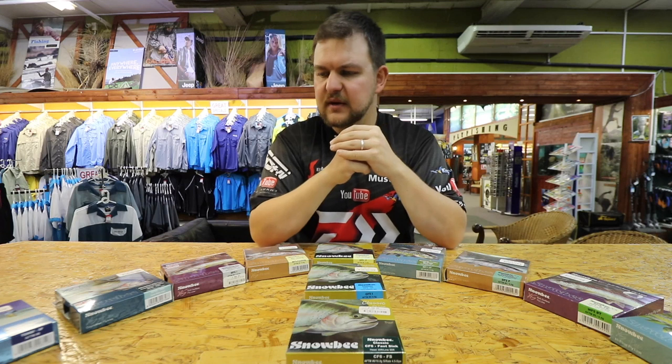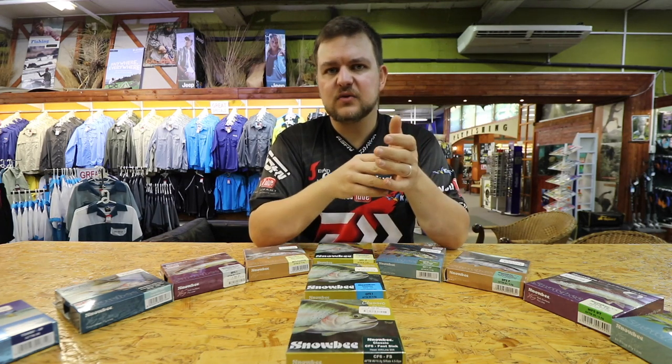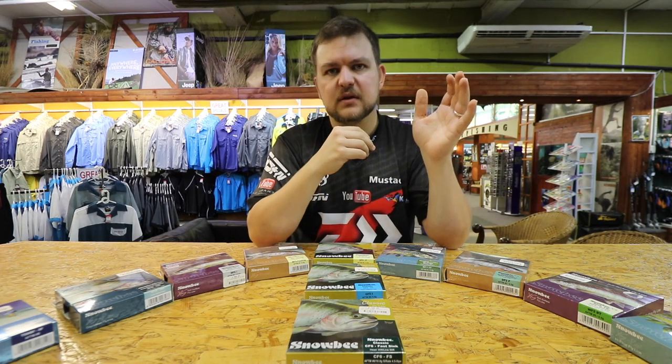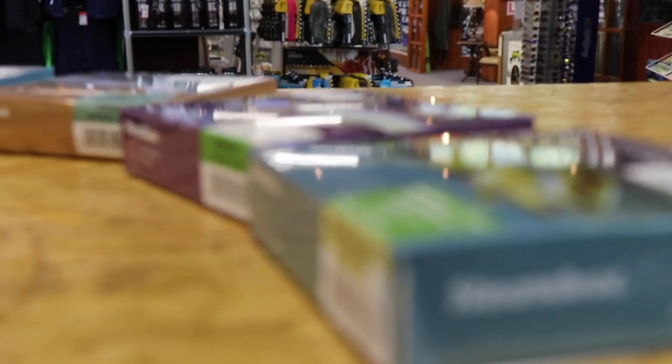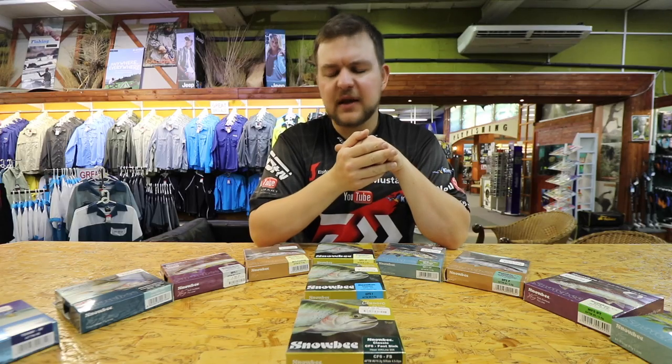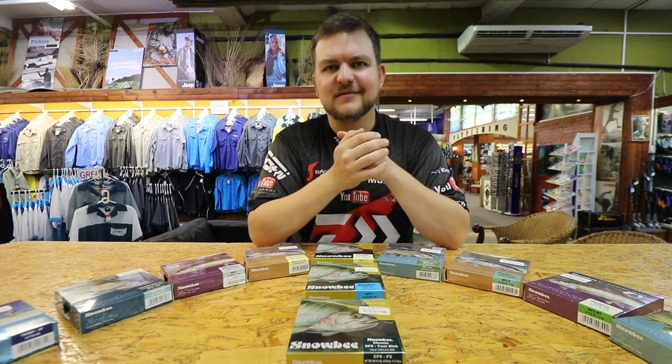The full Snowbee range is a lot bigger than what you see here — these are just the standout ones. They are available at all leading tackle stores; we wholesale all of these. Get in contact if you're looking for anything specific, they're on our website. Come in, have a play — cheers guys.